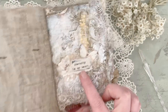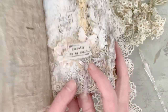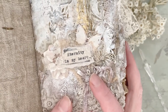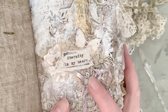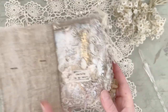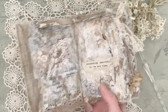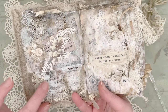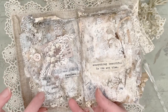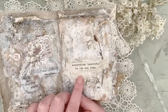I first typed them with my own vintage typewriter, then scanned them and turned them into stickers. 'Forgiven.' This is 'Amazing Grace.' 'Everything beautiful in its own time.'